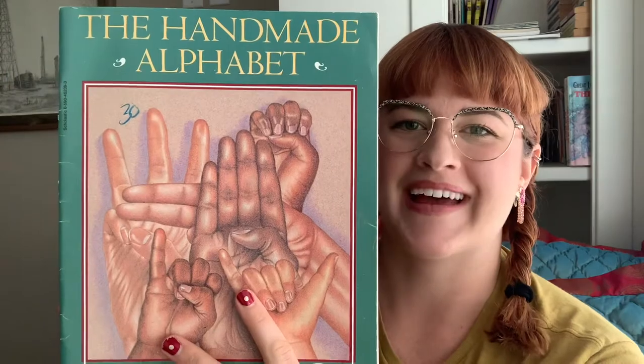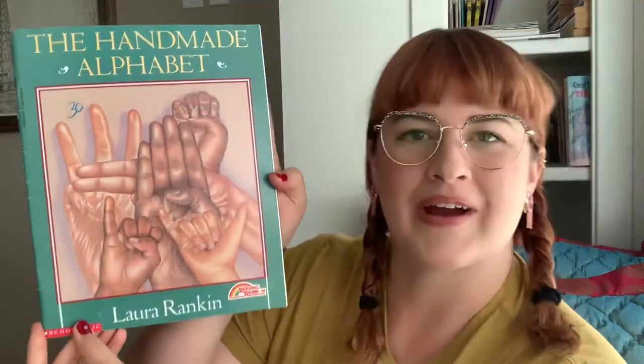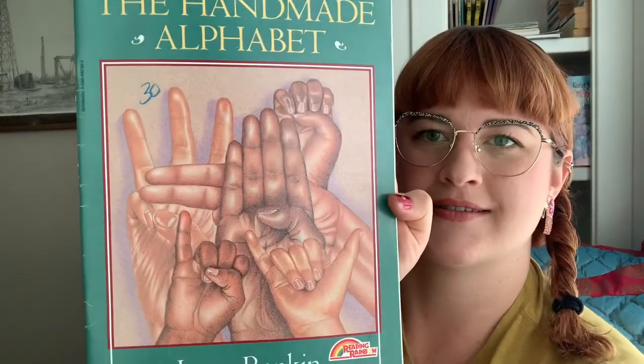The Handmade Alphabet by Laura Rankin. The Handmade Alphabet. I'm gonna try and... let's read the artist's note.